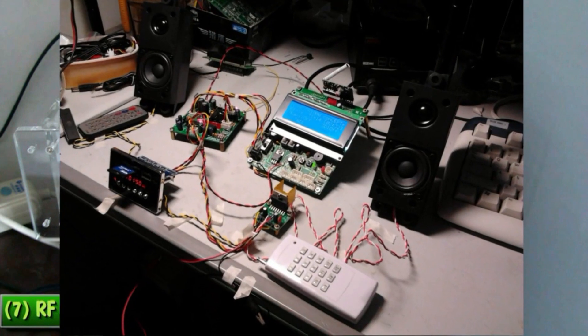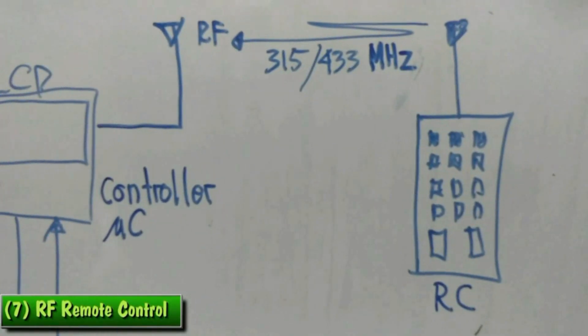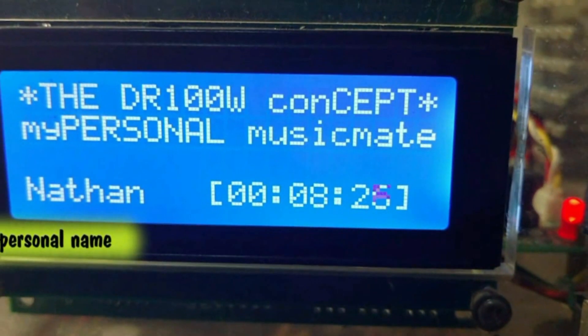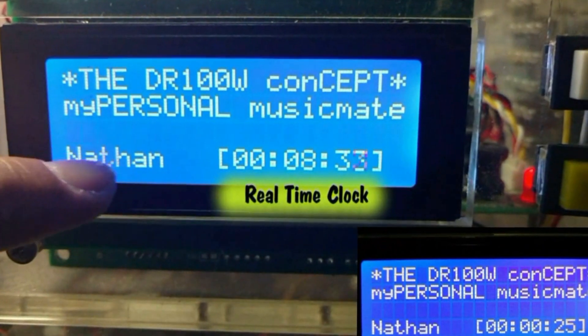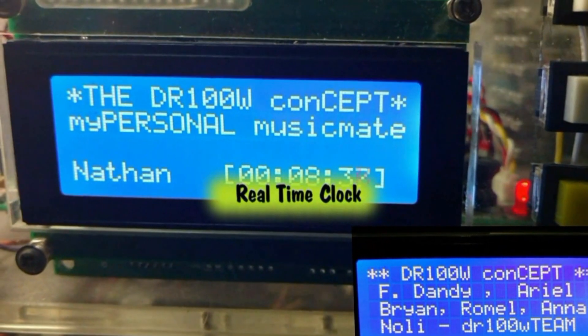One thing smart to know is that the project is called DR-100W. It is named as such because it can deliver 100W of stereo power into 4 ohm speakers. I am guessing these names are the people who made this project — he called his team. What do you think, guys?